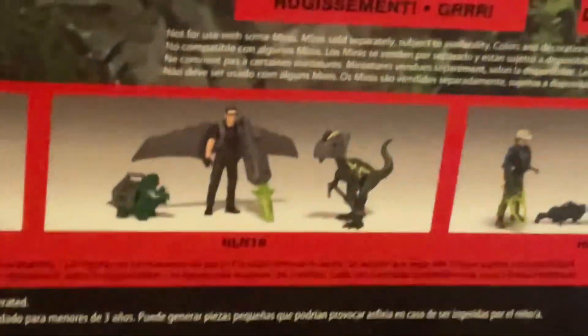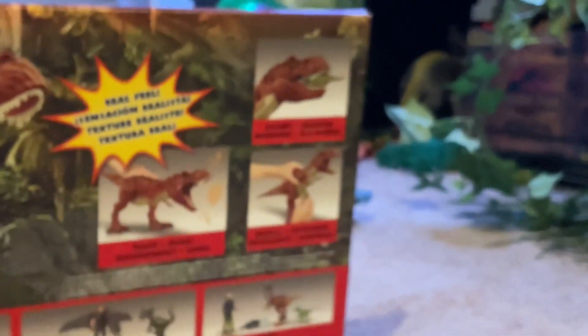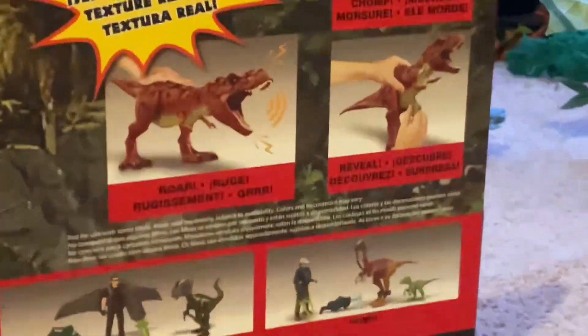Here's some other ones — I saw this, that, and that, like every time I go. But I never see this dinosaur. I'm just super happy I picked it up.